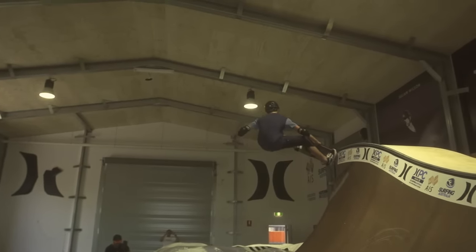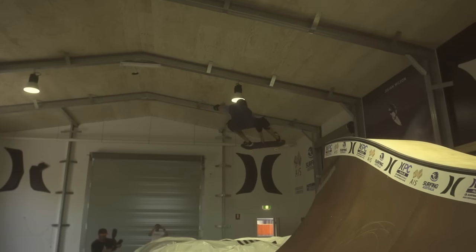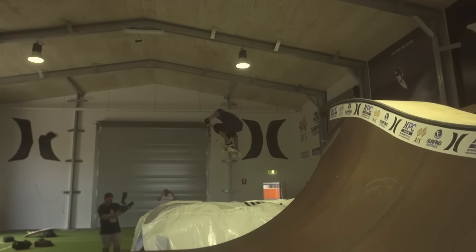But it's a really good training ground because you can get your grabs down, you can try and spot a landing, and try and get as much airtime as you can and get comfortable in the air. So it's pretty cool.